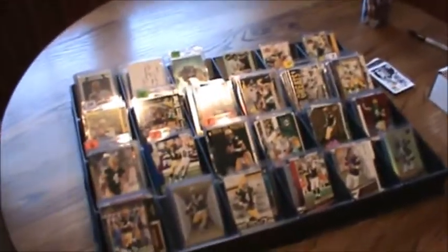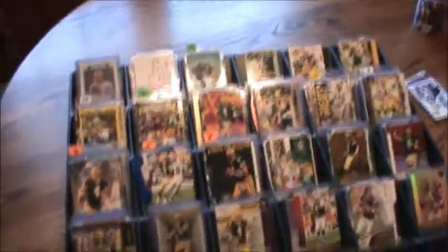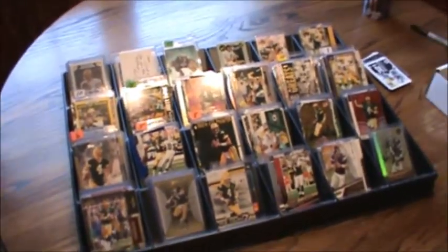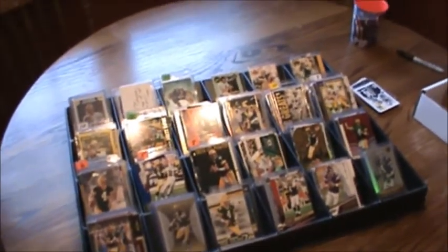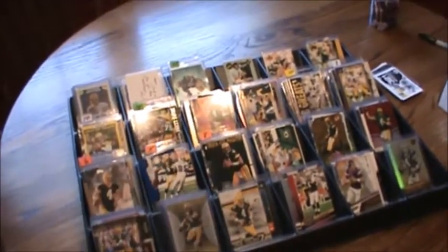The next video is going to be the player checklist and how to acquire a Beckett checklist off of their database. I need to update mine, so I'll show that in the next video. That's going to be your bible — everything that you need to go by to sort and make sense of all this.